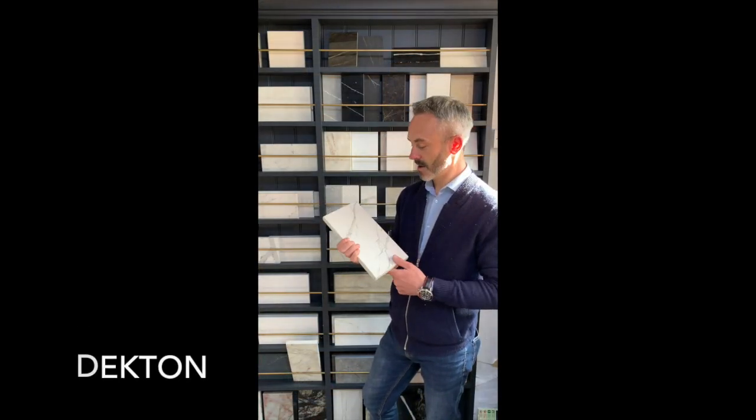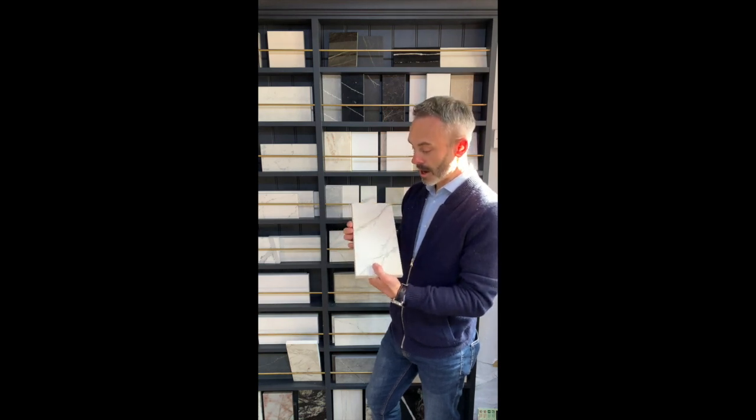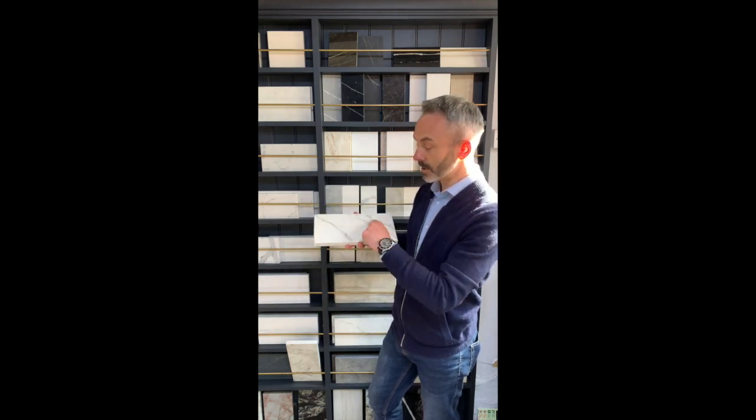This material here is Dekton from a company called Cosentino. It's stain resistant, heat resistant and the majority of it is scratch resistant. The only thing is the pattern is on the top — it's actually printed onto the top, it doesn't actually bleed all the way through the thickness of the material.